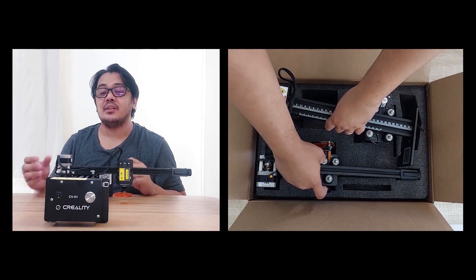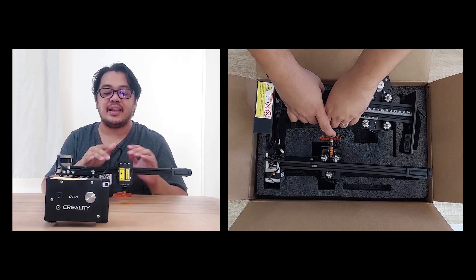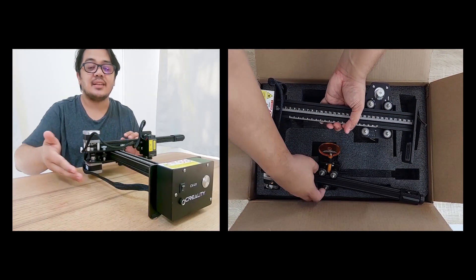And then we will be seeing the assembly of the laser engraver machine itself — the X-axis assembly and the Y-axis assembly.